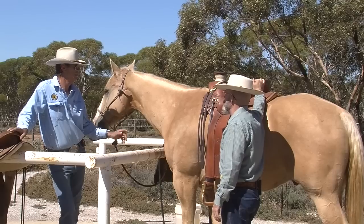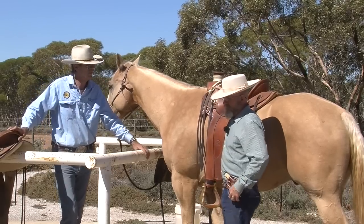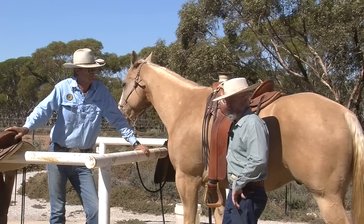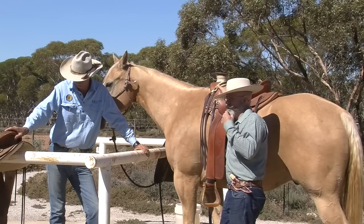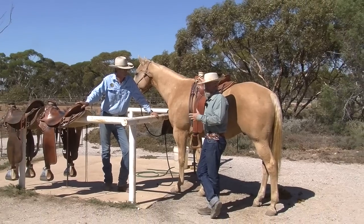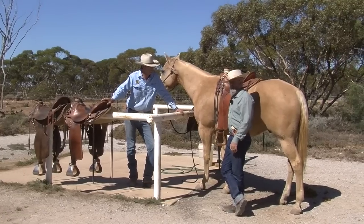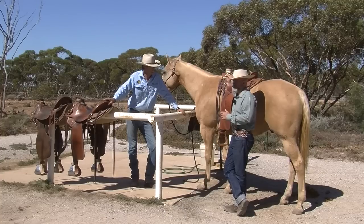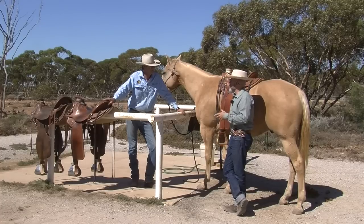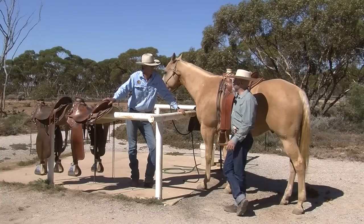I see an awful lot of saddle fitting problems when we're on our travels around the world. With Steve and I teaching clinics, one of the biggest problems I run into in terms of getting horses to perform is bad-fitting saddles. Pretty much every clinic I do — especially the three and four day clinics — by the end we start finding those little problems where maybe the saddle didn't fit as good as we thought as we start to ride it more and do more bending.